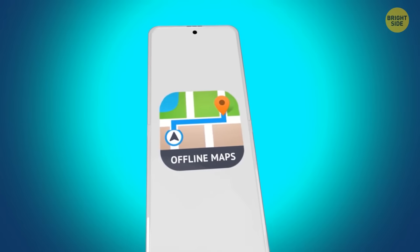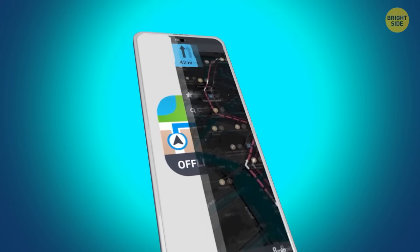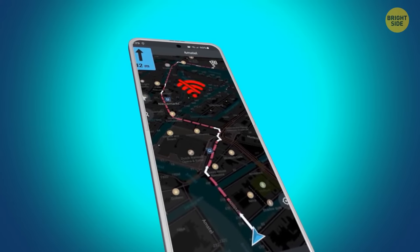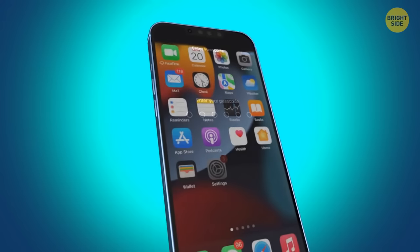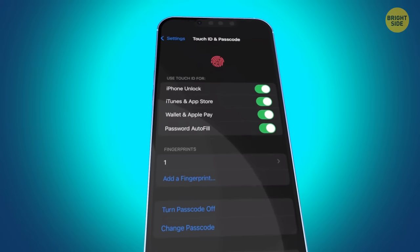Download offline maps when traveling or going somewhere new in your own city — they can help if you're in an unfamiliar area with poor or no signal. Use a password instead of a four-digit or six-digit passcode on your phone. Switch to it in Settings > Touch ID or Face ID and Passcode > Change Passcode, then choose Custom Alphanumeric Code — make it a mix of uppercase, lowercase, numbers, and symbols.